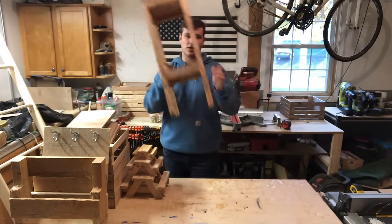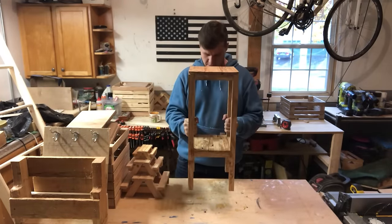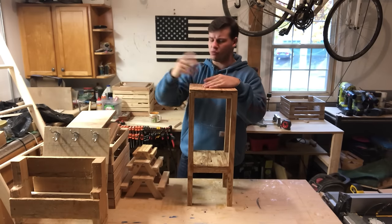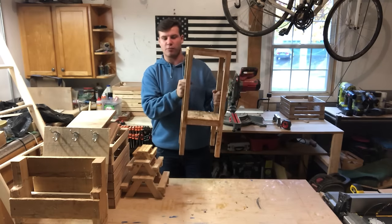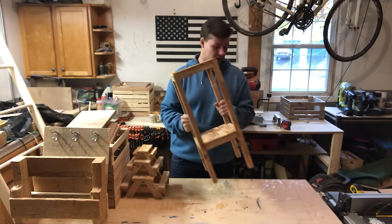Then we've got this end table nightstand type thing. I did a video on this — the one 2x4 challenge, to see what I can make out of one 2x4. So this whole table is from one 2x4. It's quite small but it's perfect for my bedroom — sits right next to my bed as a little nightstand for water, my phone, and stuff like that.